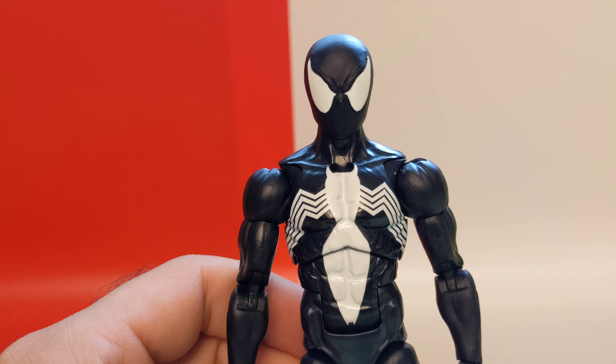If you check the comic books, this is exactly how it looks, even the shape of the head. It's kind of weird looking when you look at it from the side, but it looks exactly like the comic books.